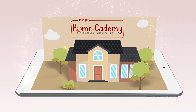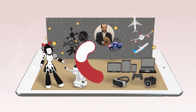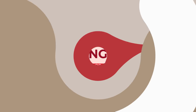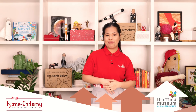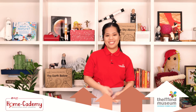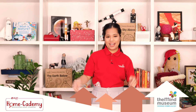Rediscover home learning with PLDT Homecademy. Learn science with Mind Movers and Tinker with Tech. Hello! I'm Mind Mover Abby from the Mind Museum. This edition of Mind at Home is part of PLDT Homecademy. In this series, we will tinker with technology to bring you all the wonders of experimenting with your hands and your minds.